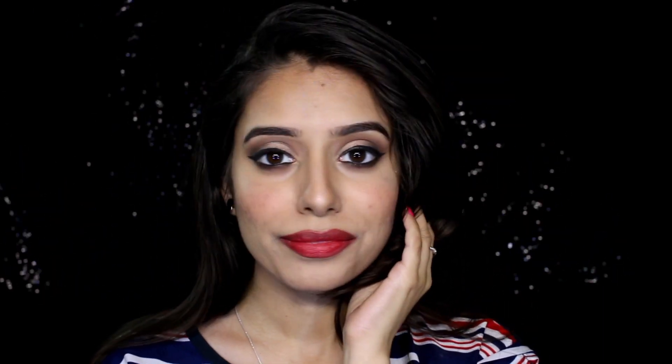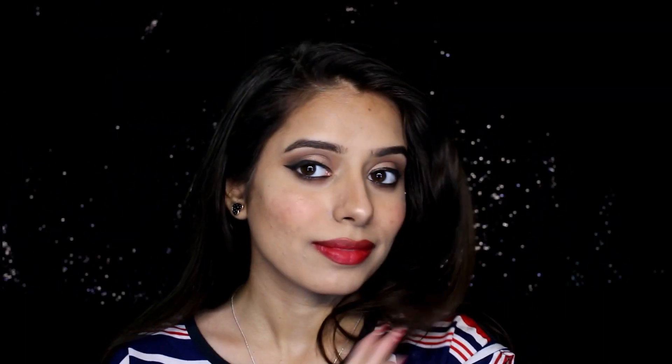Hi guys, welcome back to my channel! Today I'm going to do a one-brand makeup tutorial from Vatten Italy India. I have used all their products right from foundation to lipstick, so let's begin with the makeup.